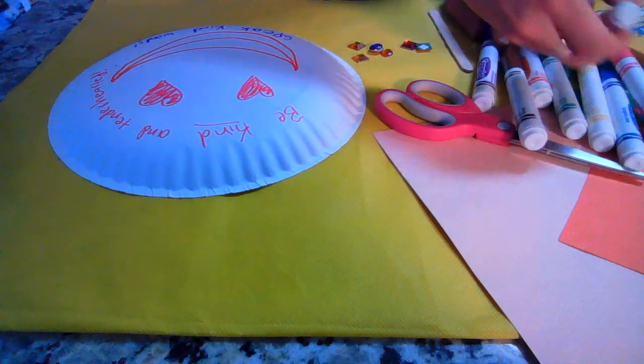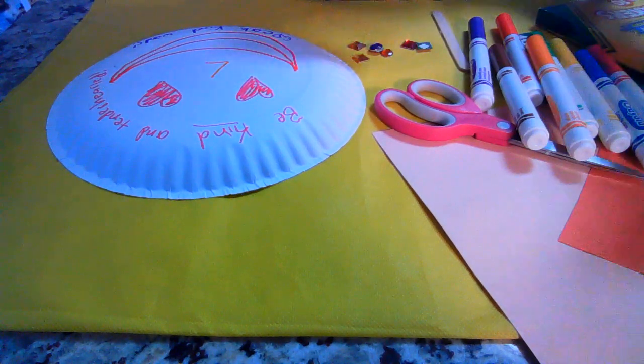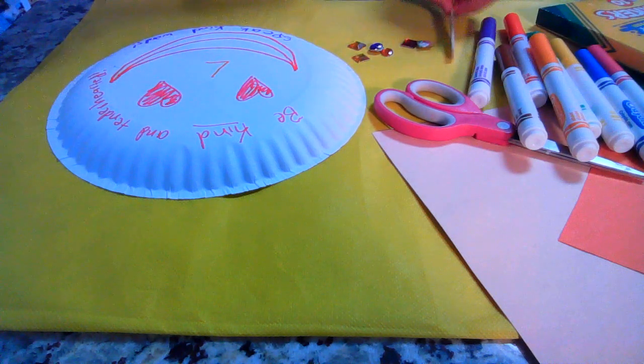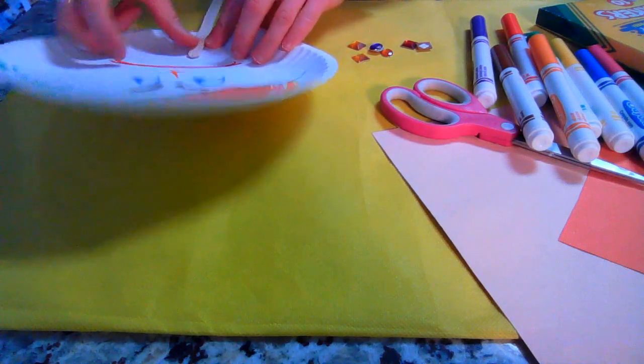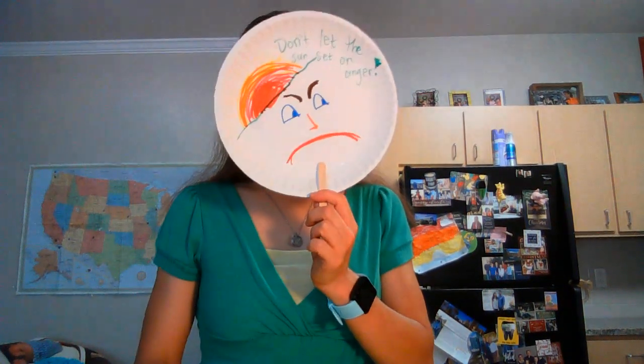Now we're going to turn this into a little bit of a mask by securing it with a Popsicle stick or a larger stick, whatever kind you'd like to use. And here we have our angry man — don't be angry. So there is craft number two, reminding us to speak words of kindness and not anger.